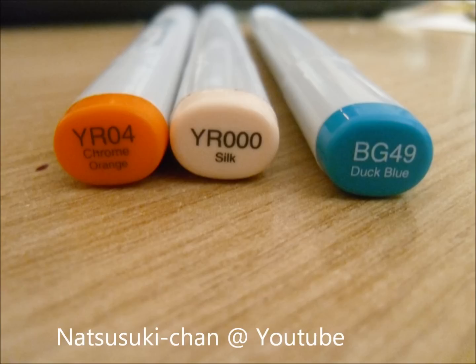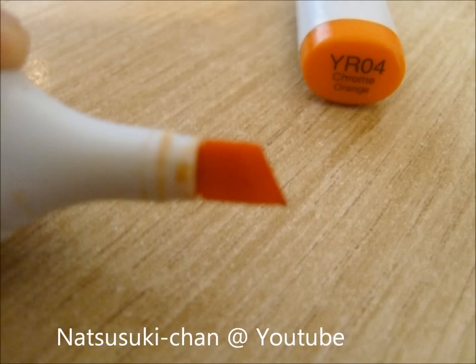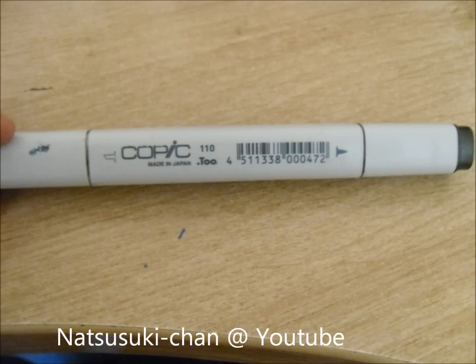I use Copic markers — markers that are alcohol based so they don't feather up the paper. These are Sketches; they have a brush tip nib like a paint brush and a broad tip nib like a highlighter. The original markers have a fine tip nib and a bigger broad tip nib.